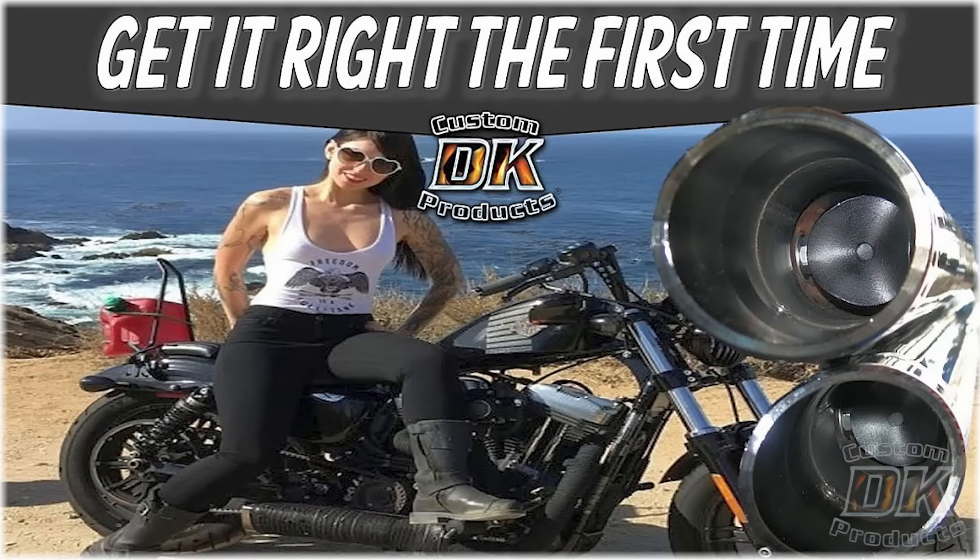He was also asking should he get aftermarket exhaust, should he get baffles, how will it sound? The thing is, sound is different to every single person. So we made a whole video on how to get exhaust right the first time — we'll put that up in the corner — so that you're not spending $500, $1,000, or $1,500 on an exhaust system and then either spending another $1,000 to $1,500, or just having to settle.